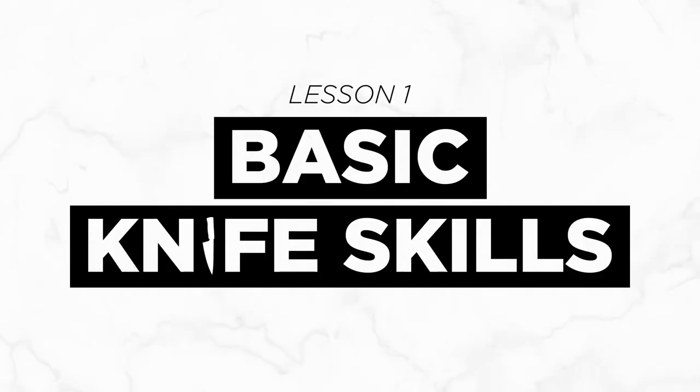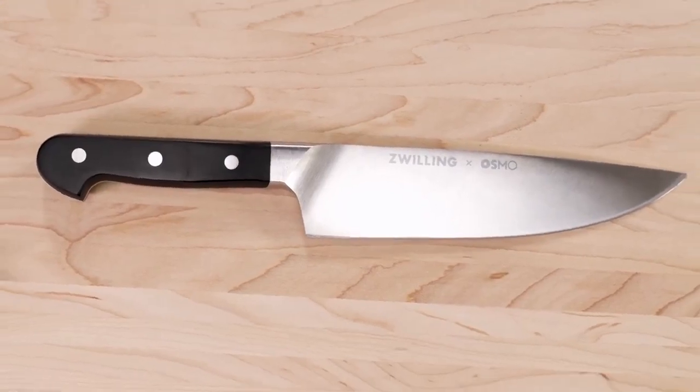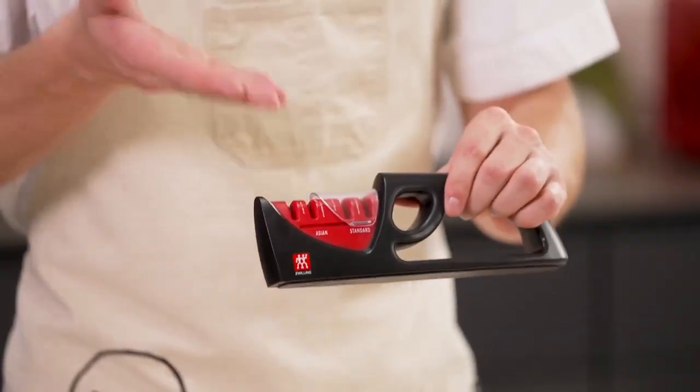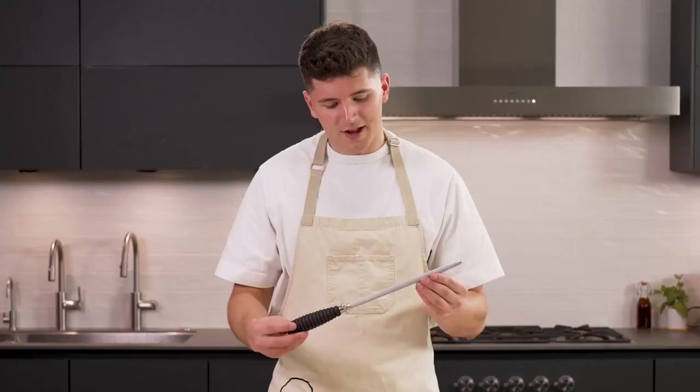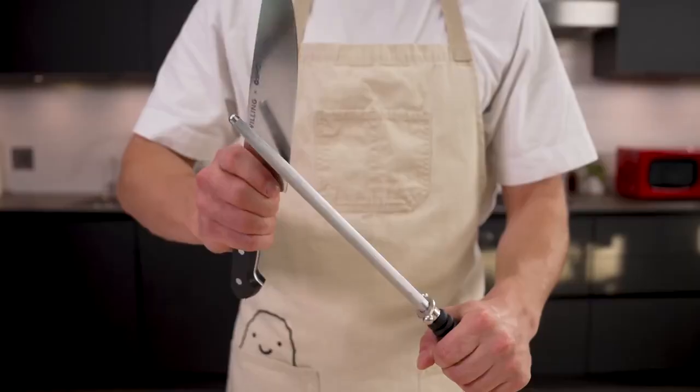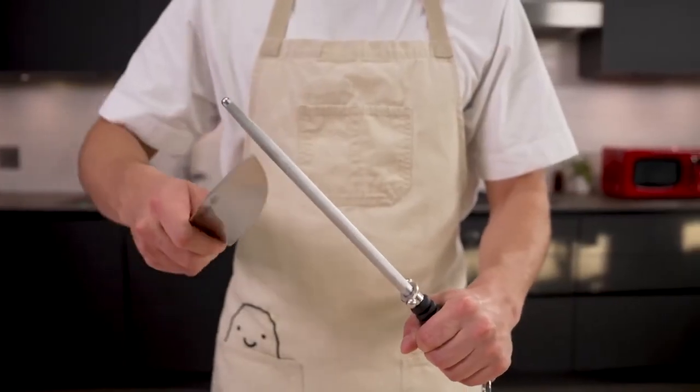We're going to start with basic knife skills. Aside from your own mind and creativity, your chef's knife is your most important tool in the kitchen. Get yourself a nice 8-inch chef's knife and a simple sharpener to keep it nice and sharp. Lots of people get confused with the honing rod — this is not a sharpener. As you use your knife, the bottom eventually gets flattened out, and what the honing rod does is pull that back in to keep the knife sharp for longer.